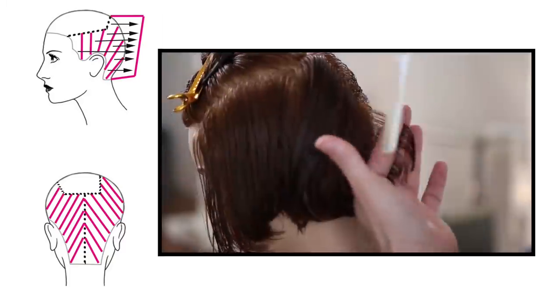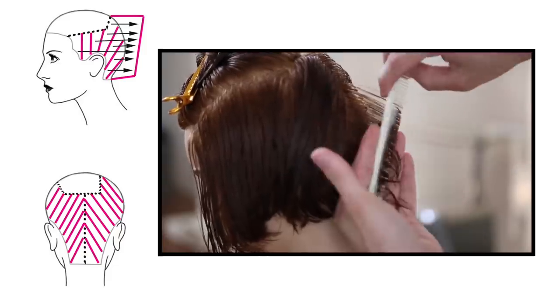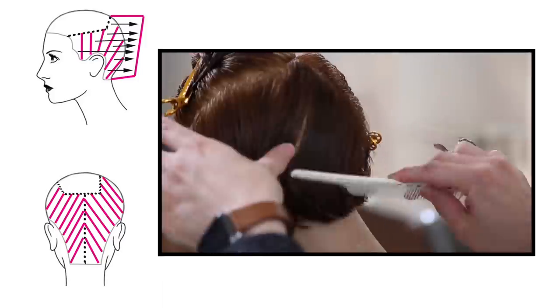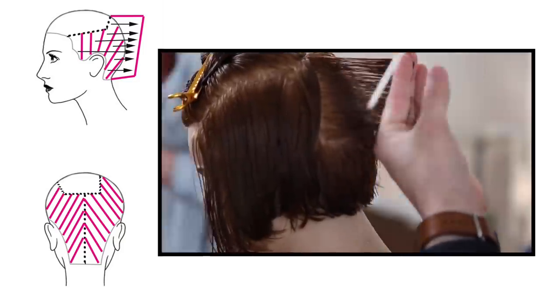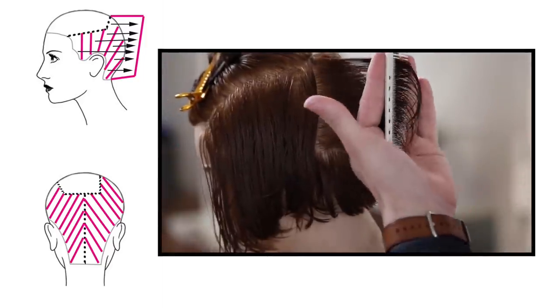Now I'm going to work diagonal forward partings and start my cutting, working with the head shape here. The whole point of that is I'm collapsing the shape, so we're creating more of a layered bob. This is from a previous haircut where we did a complete horizontal graduated bob — now we're switching it to a vertical diagonal forward layered bob, which is going to take out a lot of the weight in the haircut.